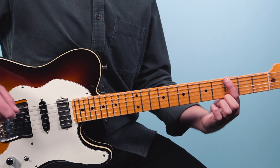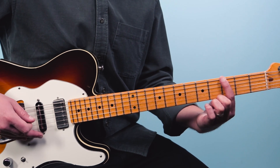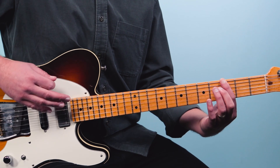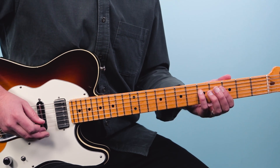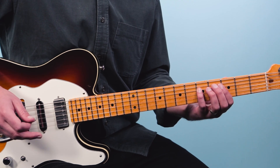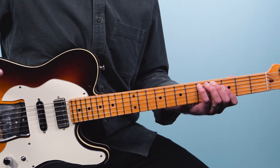The first part we're going to play is this riff based on the note G. We're going to play the third fret of the low E string with a down pluck, and we're going to play all down plucks for this riff. Then we're going to play the fifth fret on the fourth string, another down pluck.